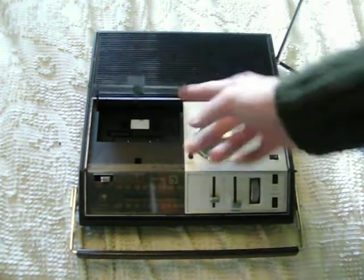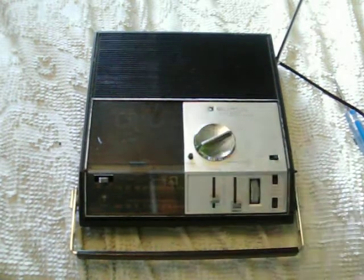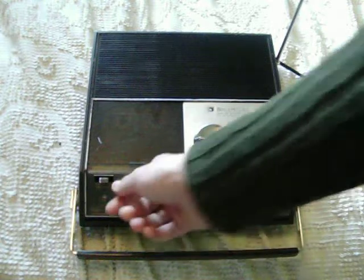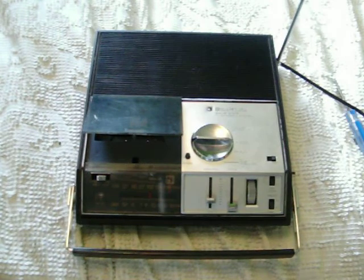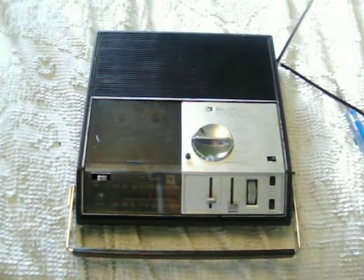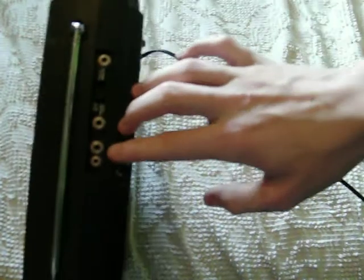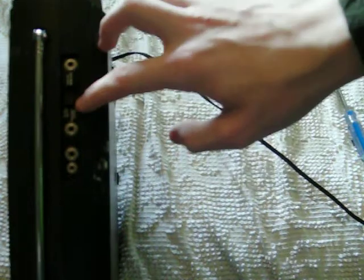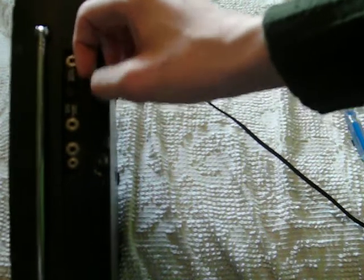I'm going to demonstrate the cassette recorder section. We've got to rewind this. The fast forward is not fast, but the rewind is lightning quick — though it just spits the cassette out. Now this machine has automatic and manual level control. You can see the switches on the side: microphone with remote, line in, headphone, microphone input, recording level — automatic is at the bottom, middle is for manual level control — and then there's radio monitor.